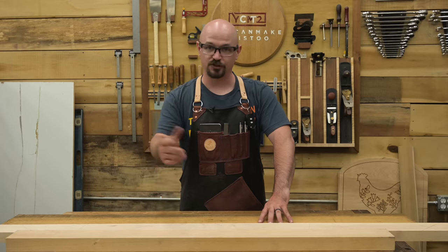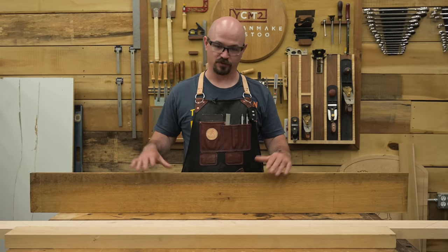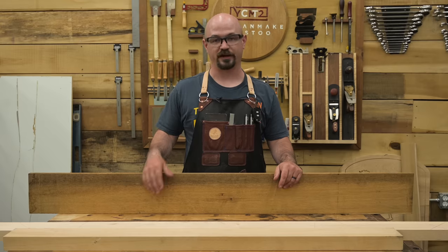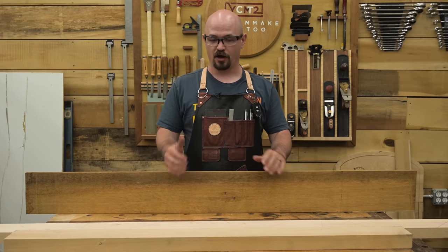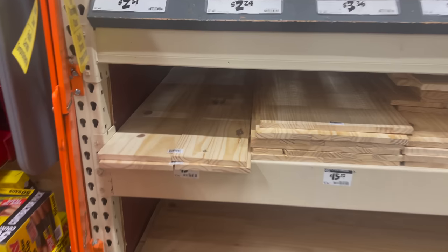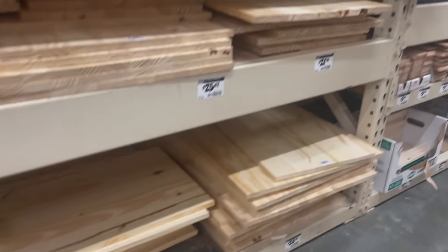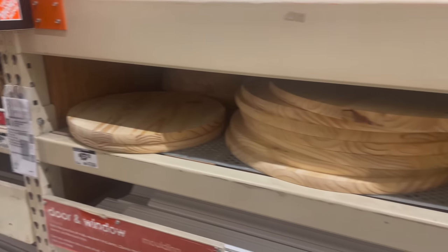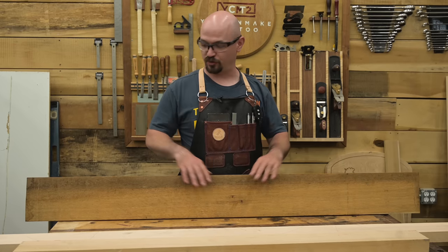The first thing we're going to do — I'm just using some scrap here — is a glue-up to make the top, which is a panel glue-up, very common in woodworking. If you're not set up for it, you can either buy a board wide enough, or at Home Depot or Lowe's in the lumber section, normally down low on the shelves, they have pre-glued panels of various sizes. Get the size that fits, or a little larger, and cut it down to what you need.